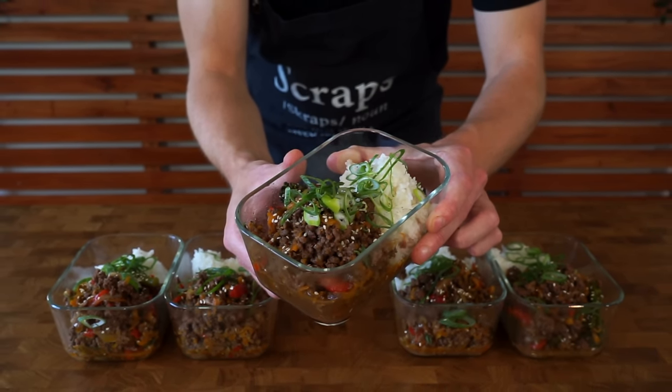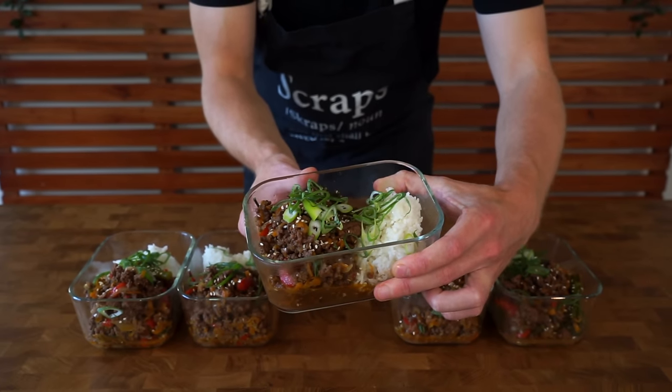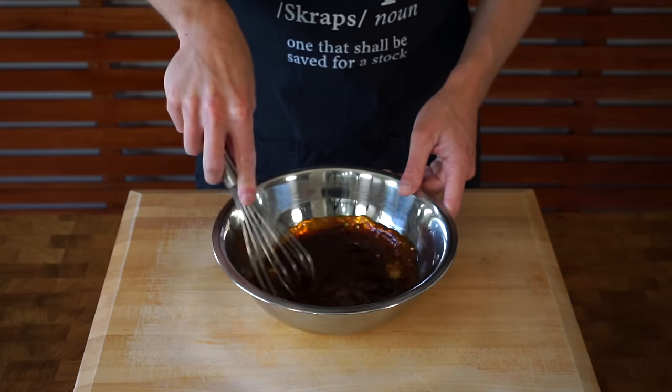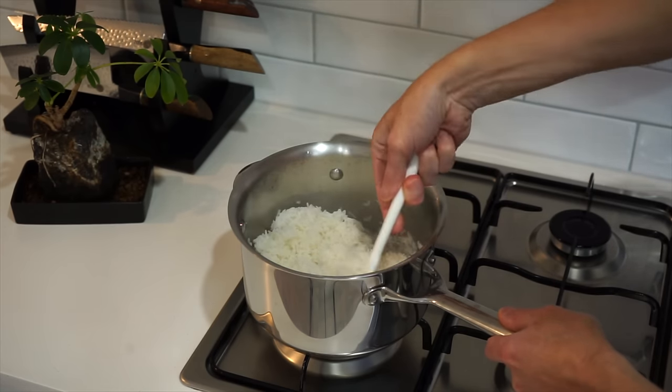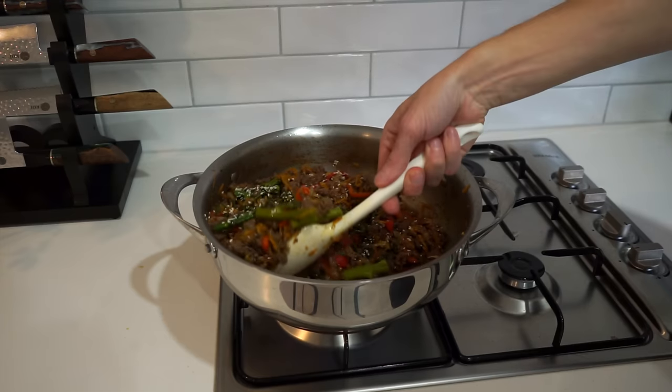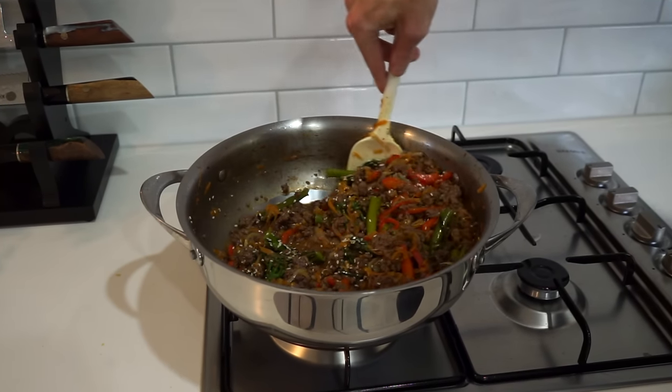If you're looking for a full-flavoured meal prep recipe that's not boring and doesn't taste bland, this one is definitely the one you want. Starting with a fantastic delicious sauce that's acidic and salty, mixed with rice — you don't have to use it if you don't want to. Loads of different vegetables, all cooked in a fantastic meat sauce. Let's get straight into it.